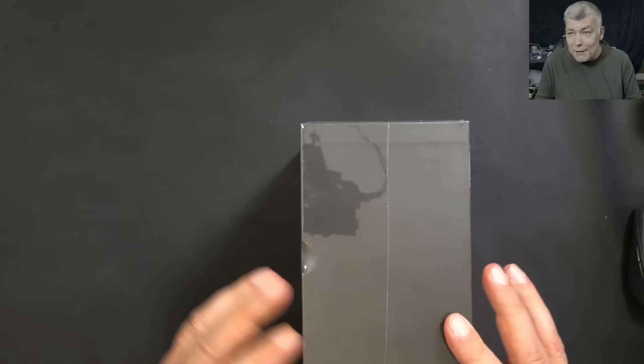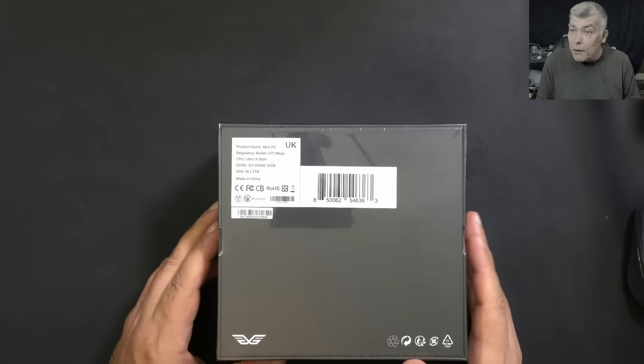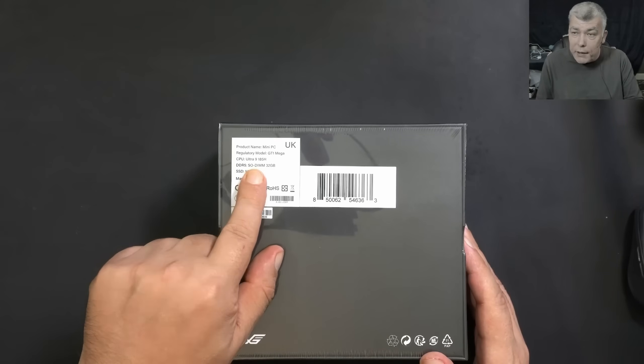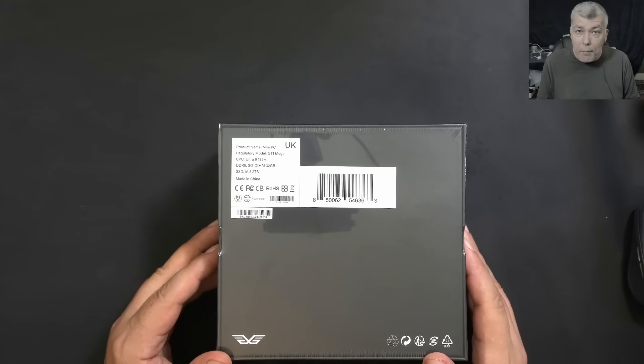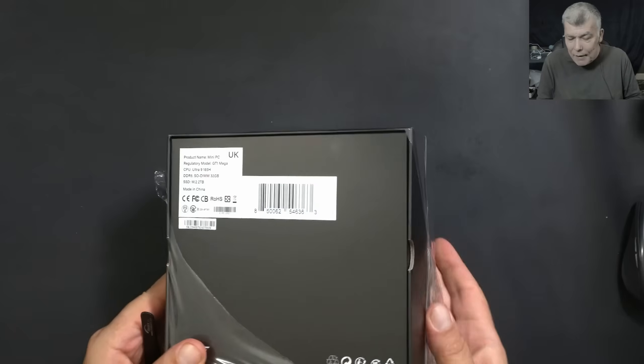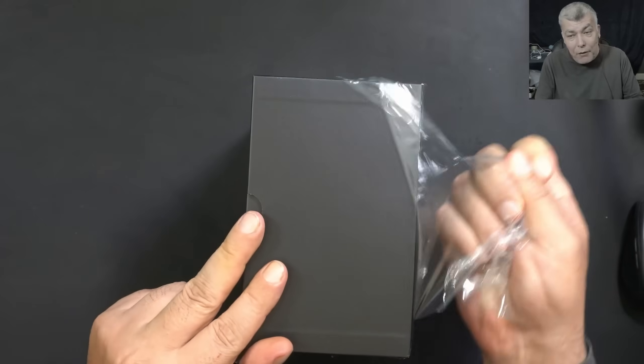Why am I saying this mini PC is a beast? We're going to review this PC — it has the Ultra 9 185H with 32GB of RAM and 2TB of M.2 SSD. Now let's open and have a look inside.